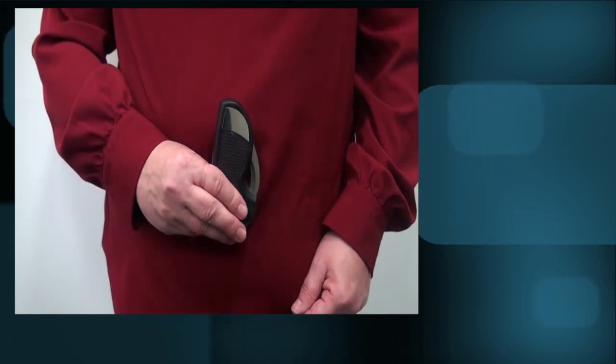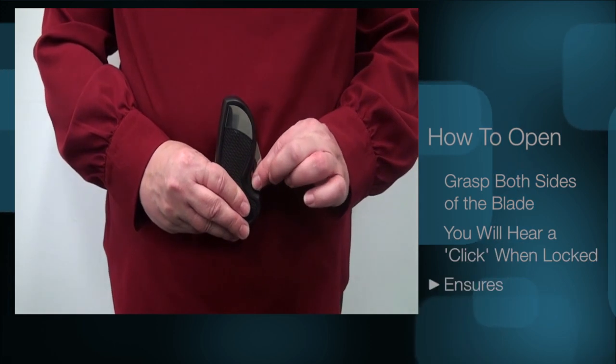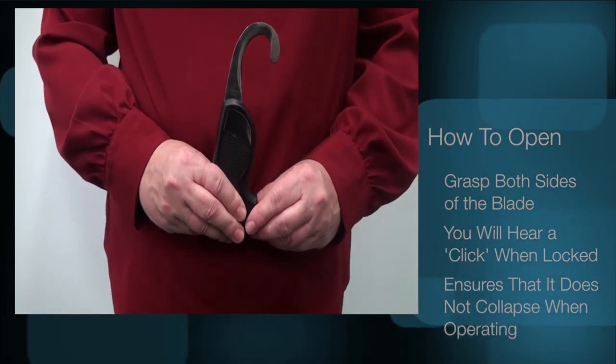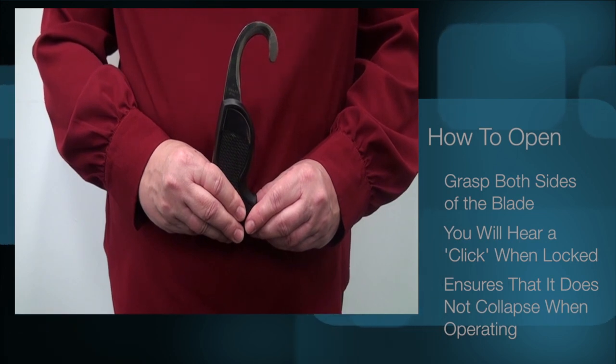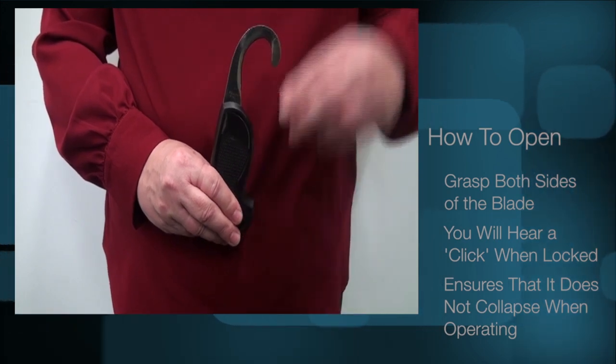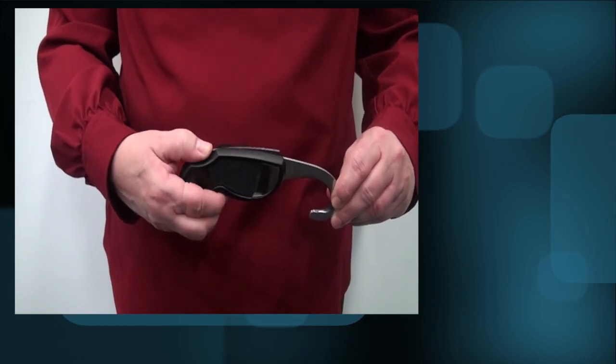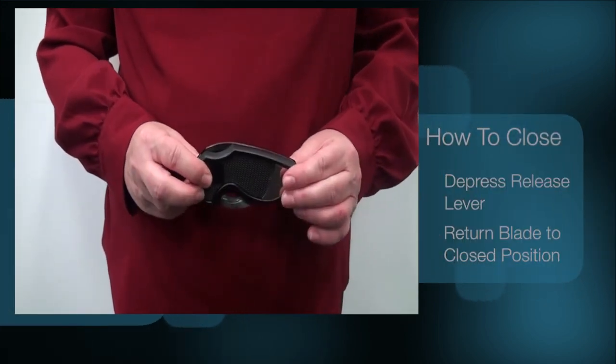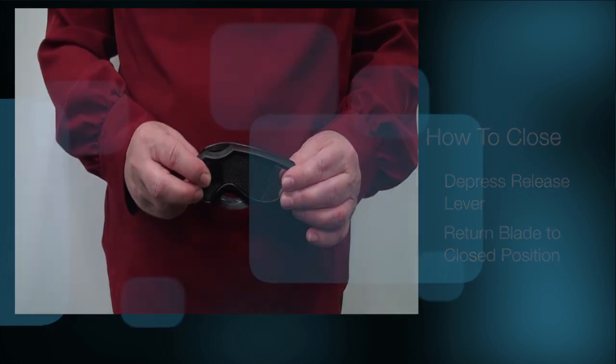The knife can easily be opened by grasping both sides of the blade. You will hear a click when it is locked in place, and this will ensure that it does not collapse on you when operating. To close the knife, depress the release lever located at the back of the knife and return the blade to the closed position.